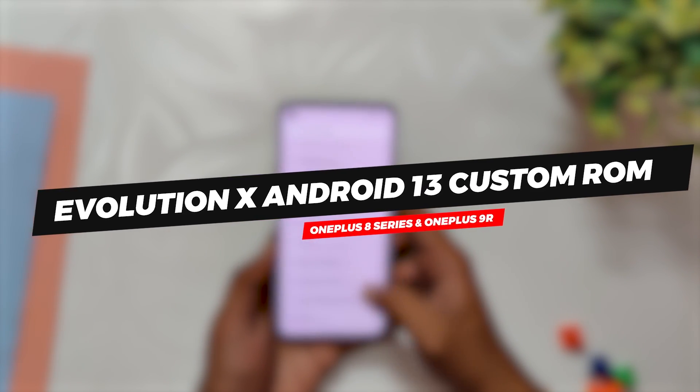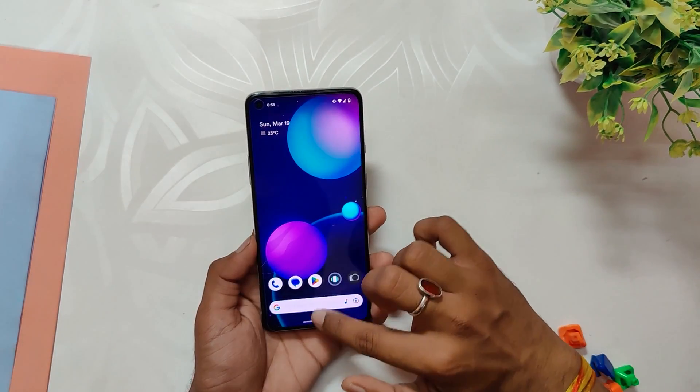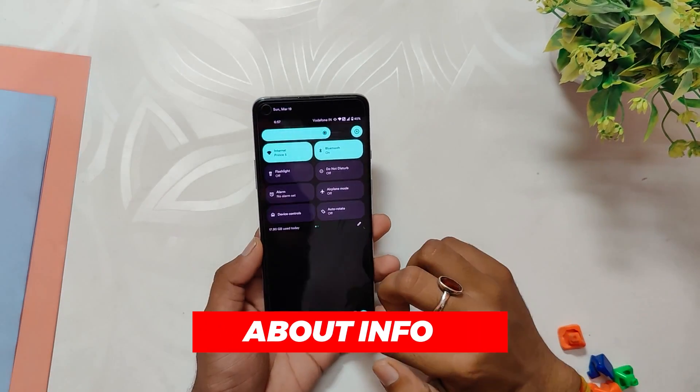I'll be checking if it is stable enough to be used as a daily driver on the OnePlus 8 series devices and OnePlus 9R. So without wasting any more time, let's get started. I installed a custom ROM called Evolution X on my OnePlus 8T and it is based on Android 13.